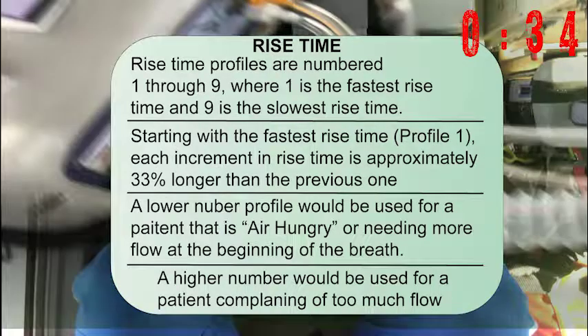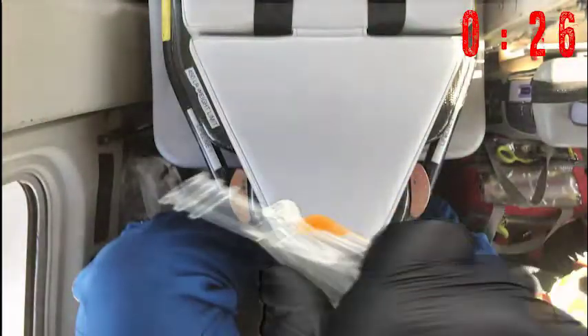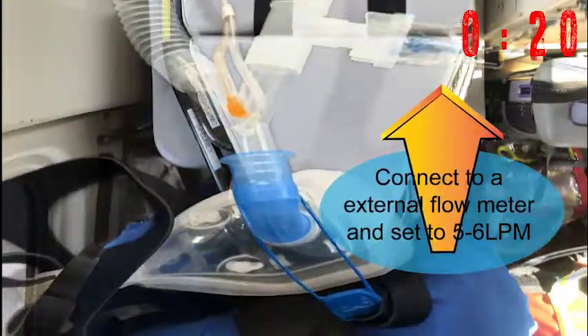Now to connect the SVN, make sure that it's connected to the inhalation port side of the vent circuit tube — that's going to be the long tube. Connect the T-piece, then connect your nebulizer and make sure it's connected to an external flow meter.